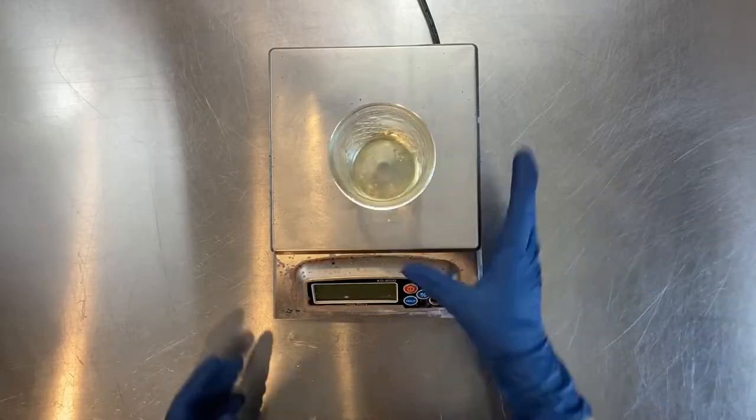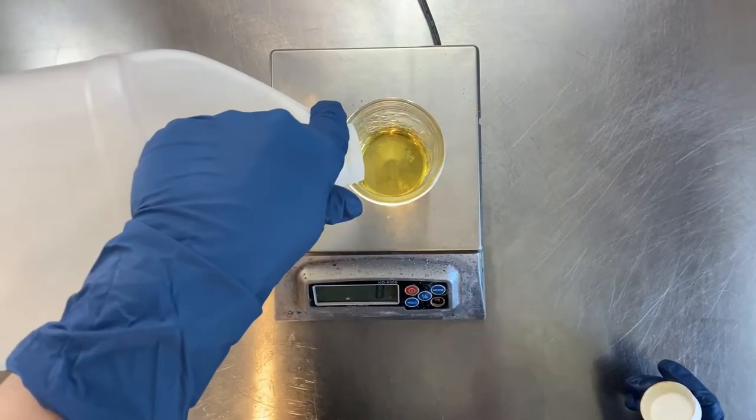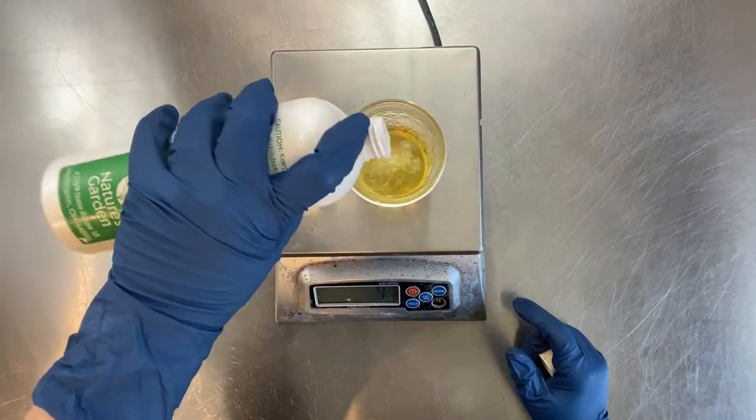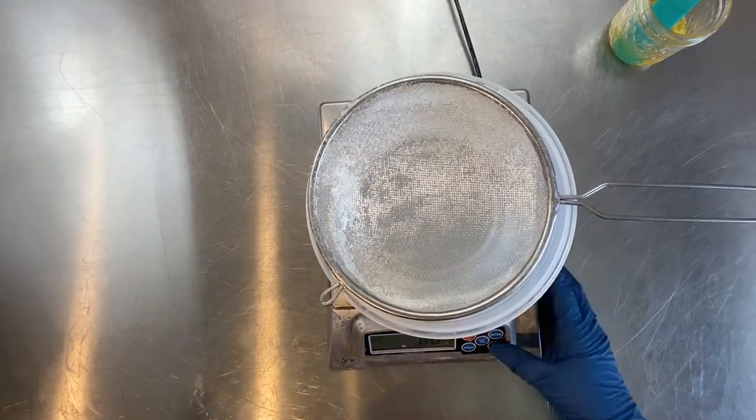Welcome to the Bath Fizz and Foam YouTube channel. My name is Robin French Smith, and today we're going to talk about the Supermoon Molds jack-o-lantern mold. The Supermoon Molds jack-o-lantern mold is a hybrid mold.